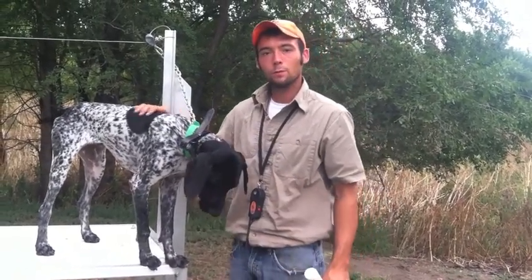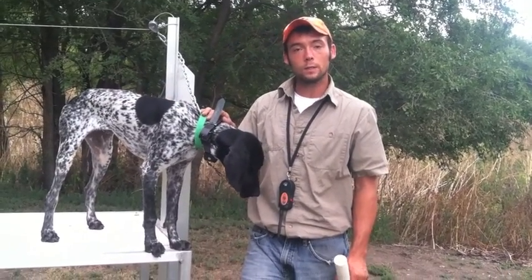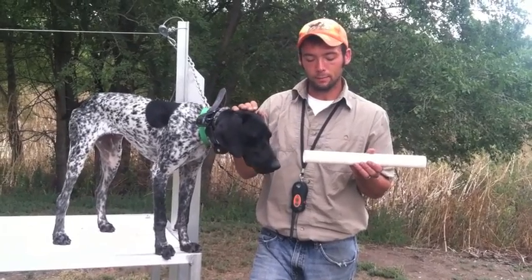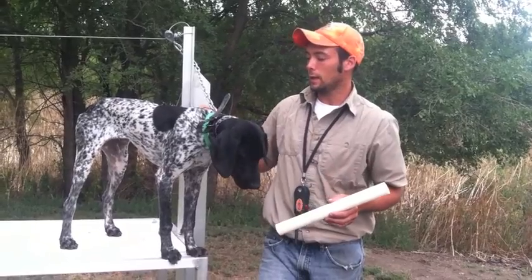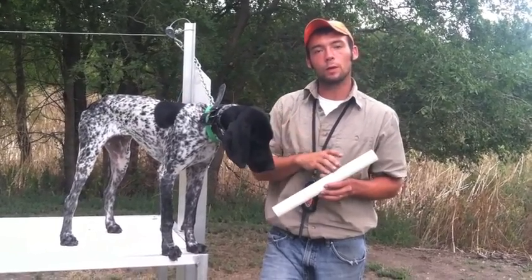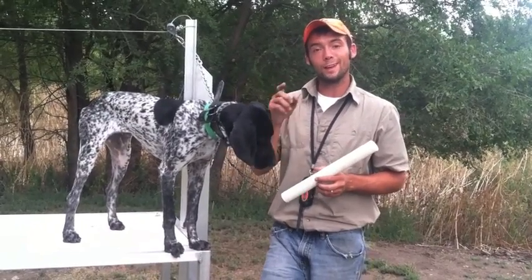This is a pretty good first session with Gus. He feels comfortable holding things in his mouth. We moved from my hand in his mouth to this little piece of PVC or dowel, and we'll be able to move from here to him holding things and starting to walk up and down the table. We'll show you that next.